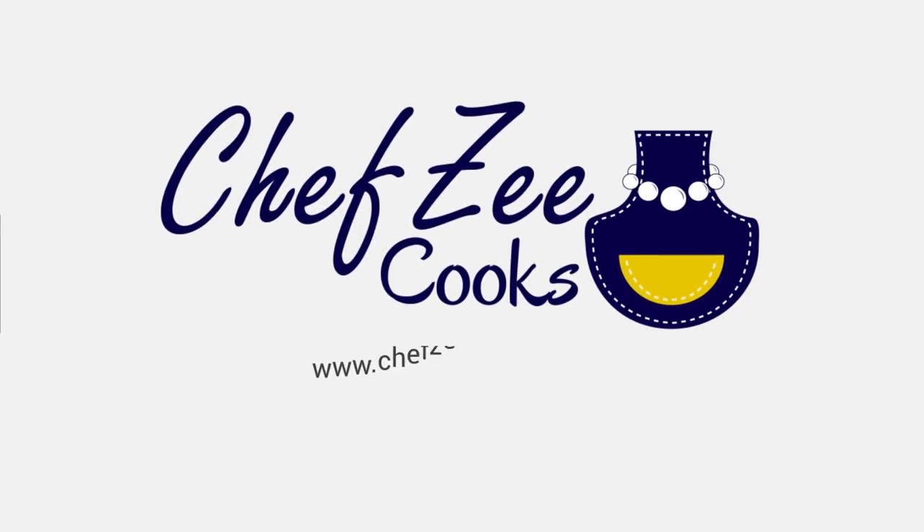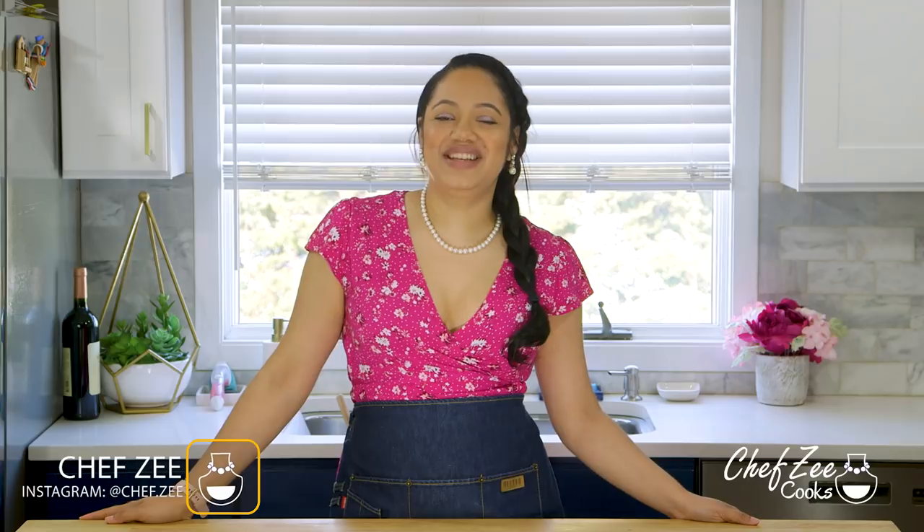What's for dinner? Hey everyone, I'm Chef Z and welcome back to my channel Chef Z Cooks.